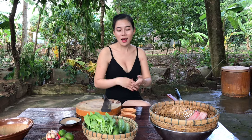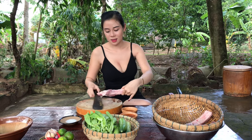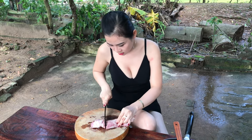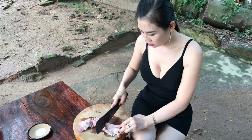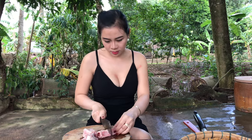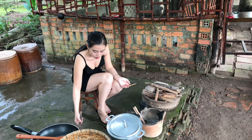Hello everyone, today I'm going to make some sauce for you. I'm going to prepare the ingredients for the soup. It's delicious.